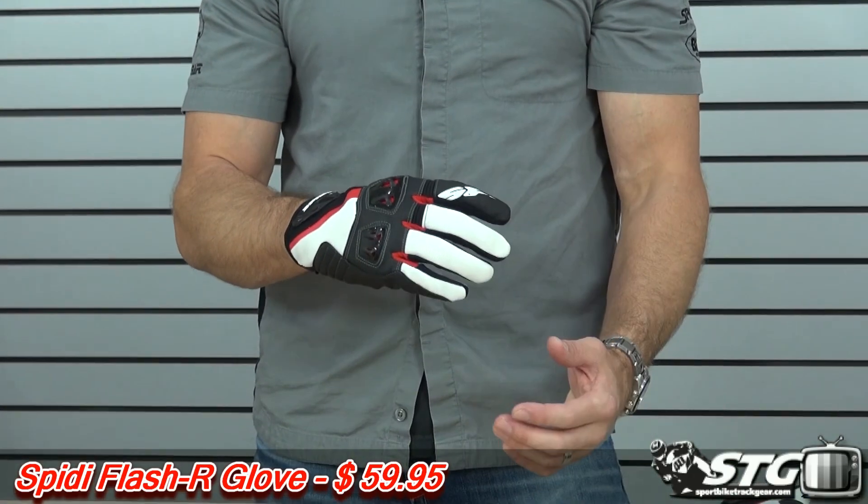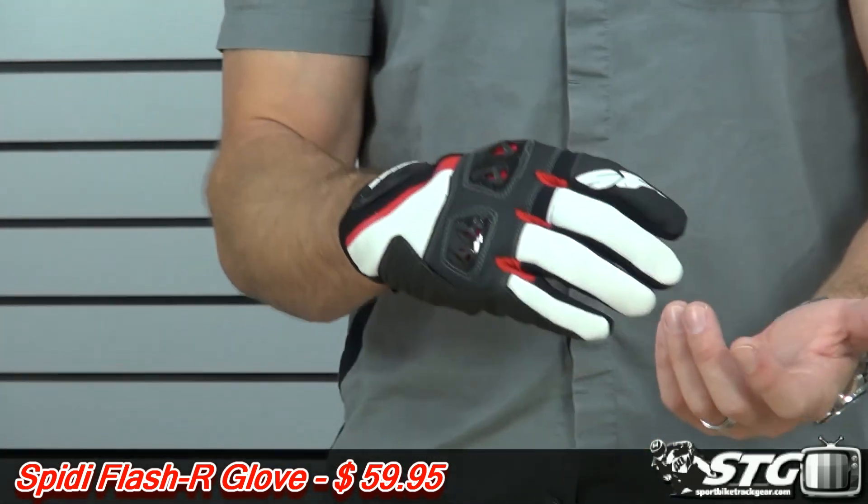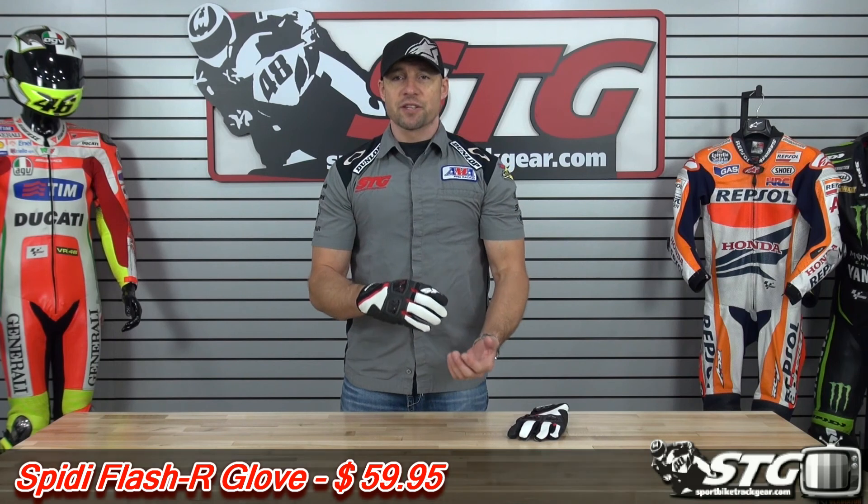I'm Ryan Van from SportBikeTrackGear.com and today we're going to do a product review on the Spidi Flash-R glove. It's available in black-red, which we're showing you here today, as well as black-white. $59.95. Sizing available is going to span from medium through 3XL.